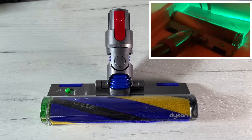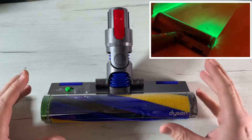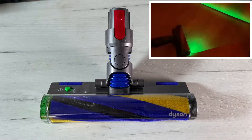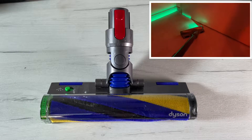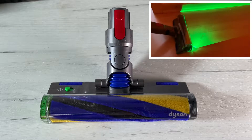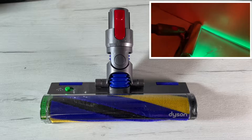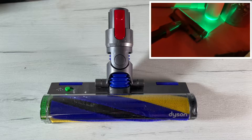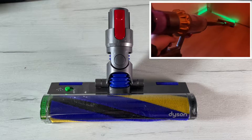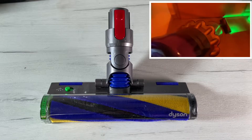A custom lens spreads laser light into a fan shape exactly 1.5 inches down and 7.3 millimeters from the ground to eliminate fine dust, so it stands out from the surface it sits on. And of course it's a green laser — the human eye's evolutionary sensitivity to green light means we see it brighter than other colors.